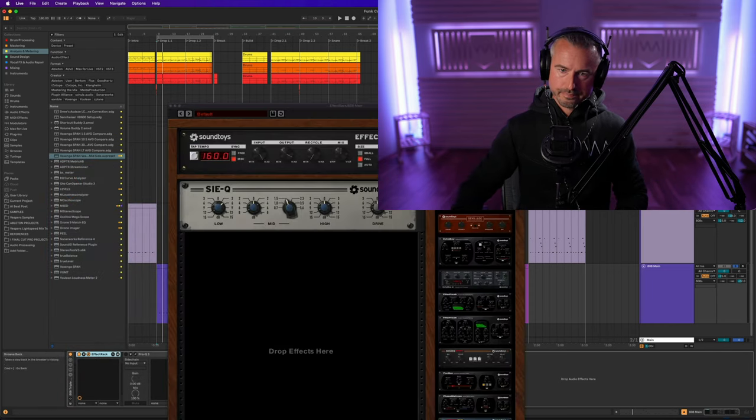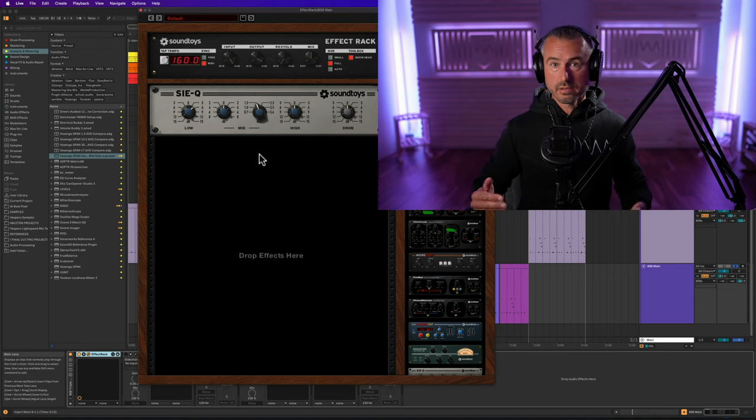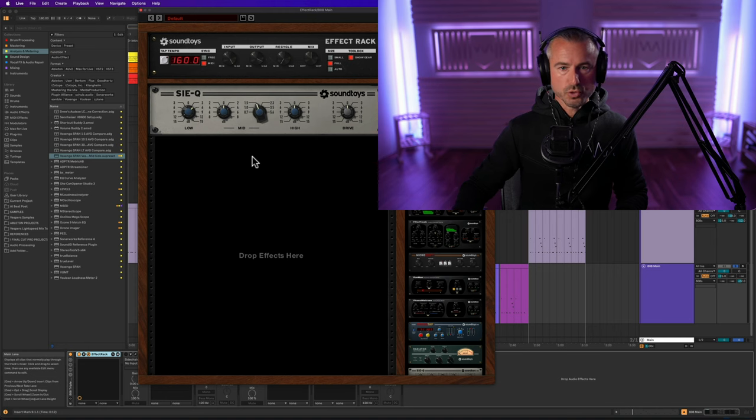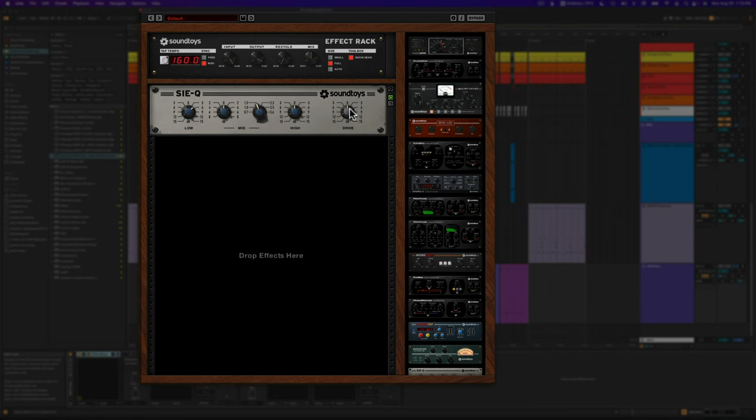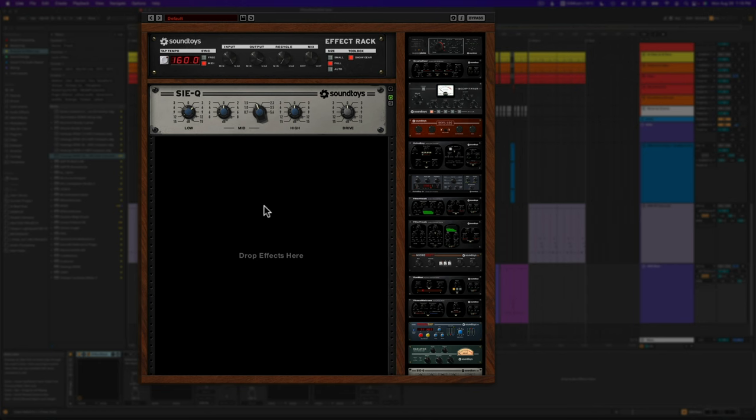The first thing we have here is a Soundtoys effect rack. I wanted to give a shout out to Soundtoys — they recently hooked me up with their full bundle, the Soundtoys 5 bundle. I've been using it because they're hyper creative effects, and they asked me to demo it inside a project. You'll see a lot of Soundtoys devices through this project. I used a whole bunch of other plugins too, so it's not exclusively a Soundtoys tutorial, but I am using their stuff really heavily. You can hear for yourself the difference that it makes.